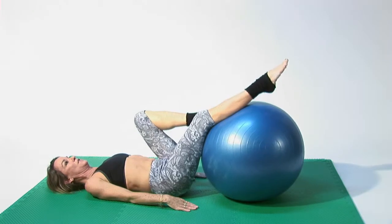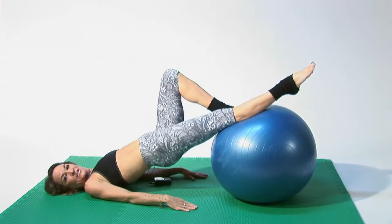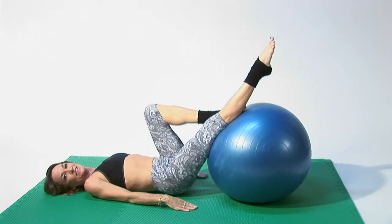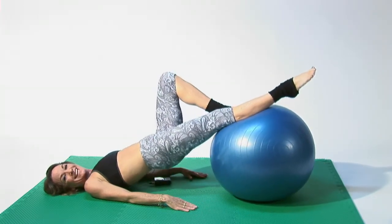You can make it a little bit harder, stretching one leg up and bending the other. Exhaling as you lift, inhaling as you lower. Exhale as you lift, inhale as you lower.